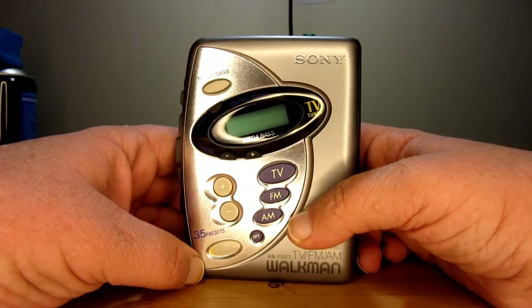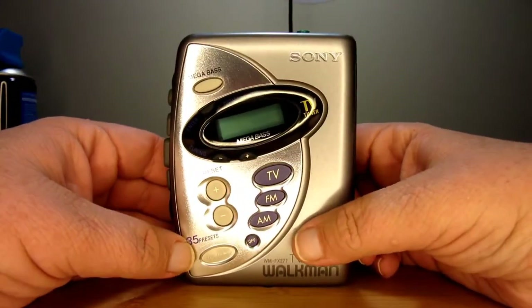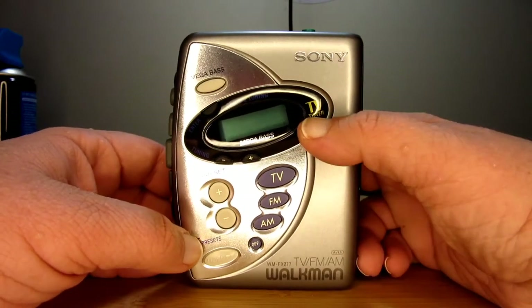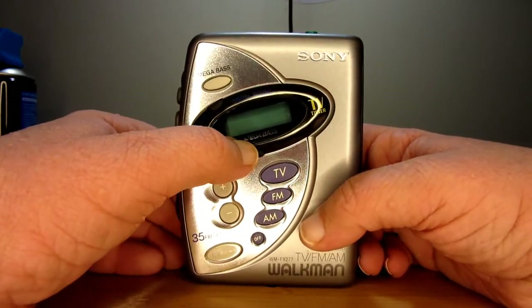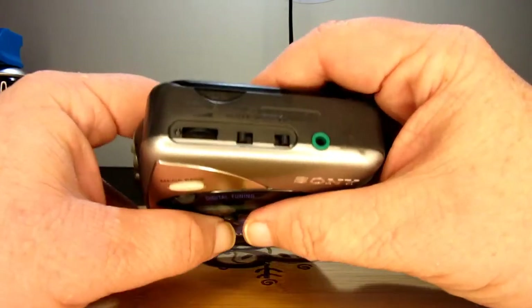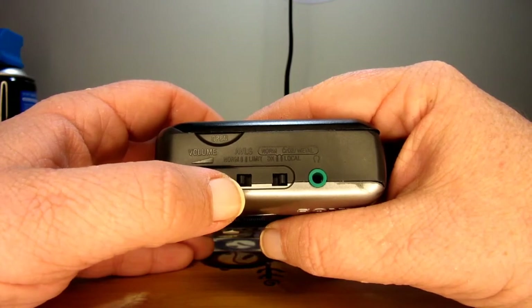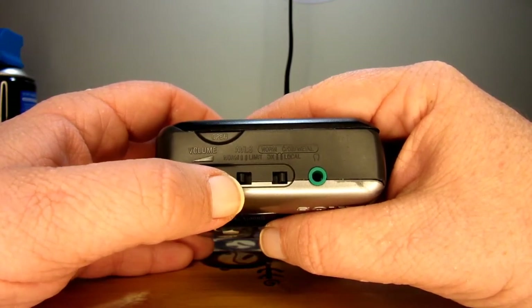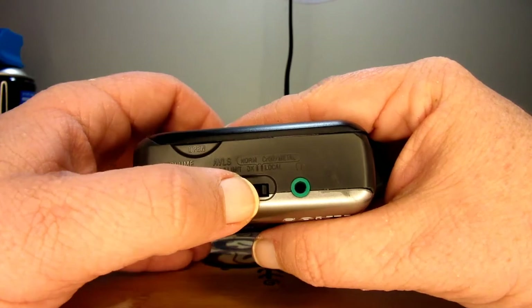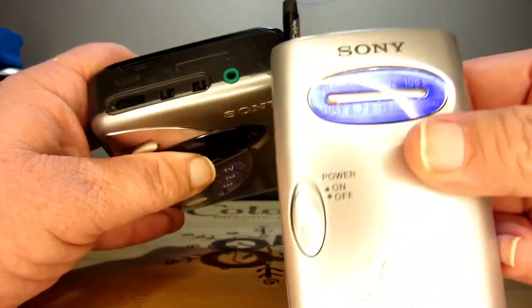Of course there's also your hold switch. 35 presets — that's a lot. The device advertises TV tuner, 35 presets, and Megabass. You have your volume control, your AVLS, frequency control, and then your DX switch for local or DX long distance, just like on this Sony here.